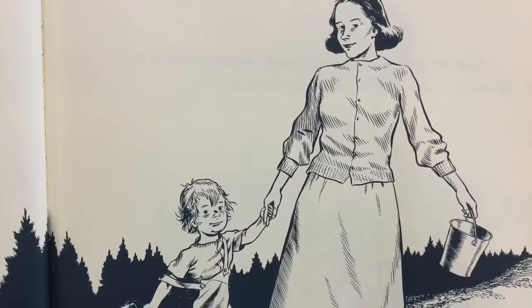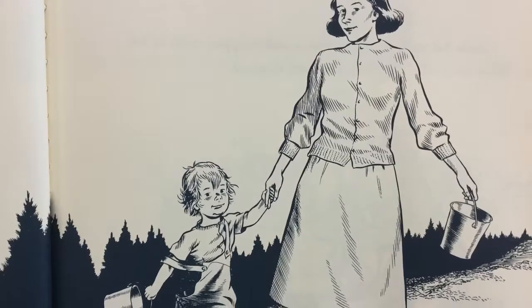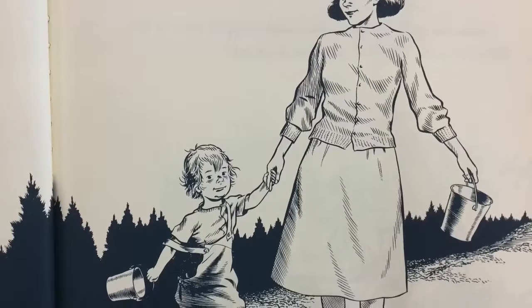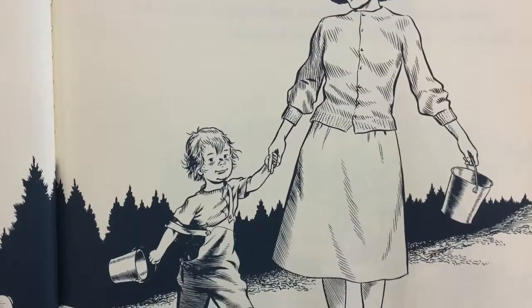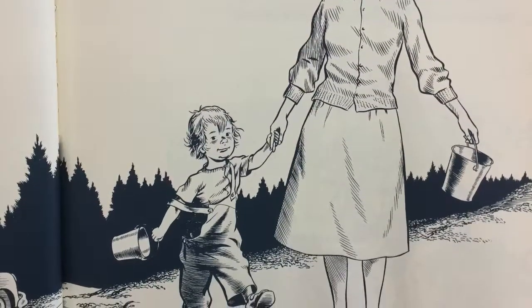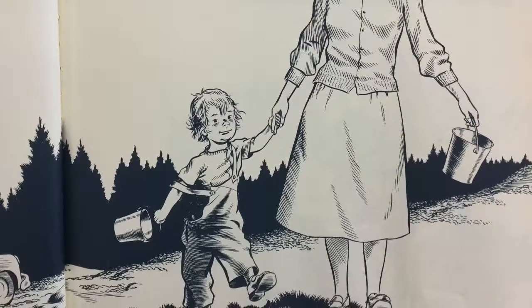One day, little Sal went with her mother to Blueberry Hill to pick blueberries. Little Sal brought along her small tin pail, and her mother brought her large tin pail to put berries in. We will take our berries home and can them, said her mother. Then we will have food for the winter.